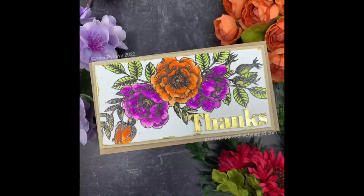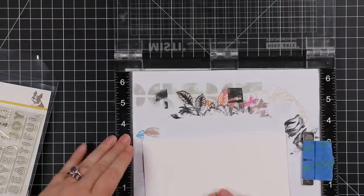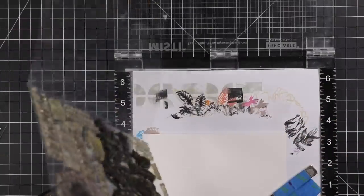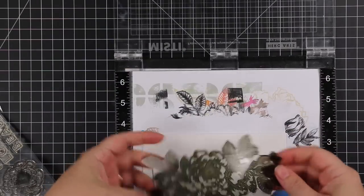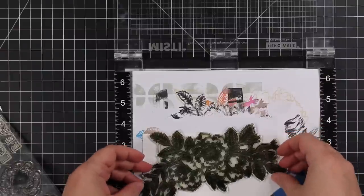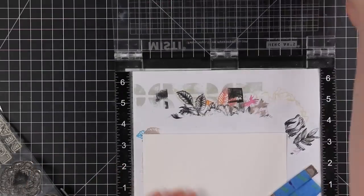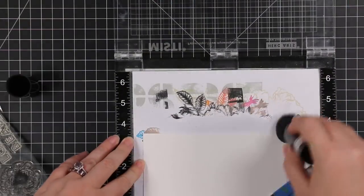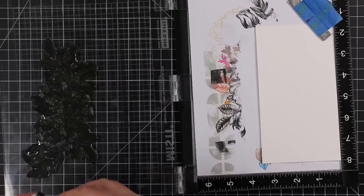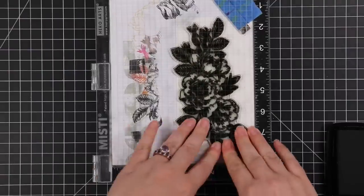Hello friends, Amy R here with Prairie Paper and Ink, using one of my all-time favorite stamp sets. If you're new here, hi, I'm Amy R and I'm obsessed with this beautiful flower stamp set released several years ago. I've done many videos using it and will have a link to a full playlist at the end. Today I wanted to do some watercoloring with the new distress mica stains — the Halloween sets released recently — using this stamp set. Any excuse to pull it out, I'm gonna do it.